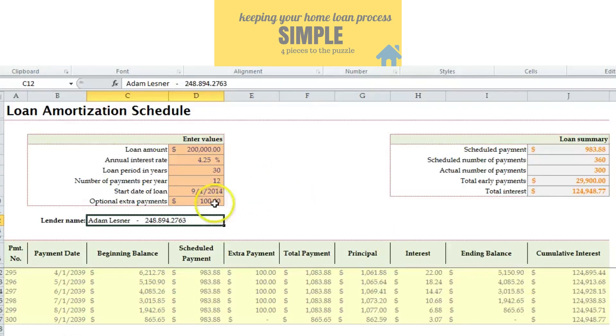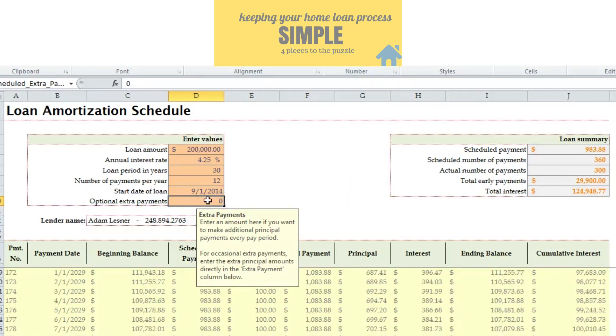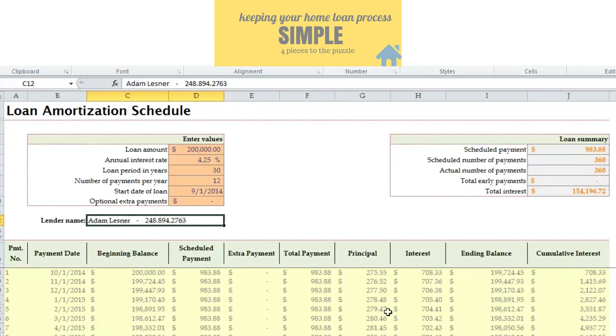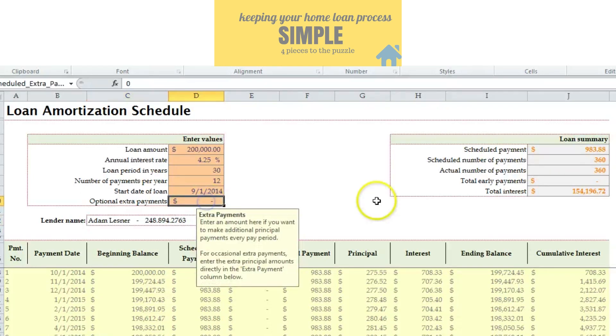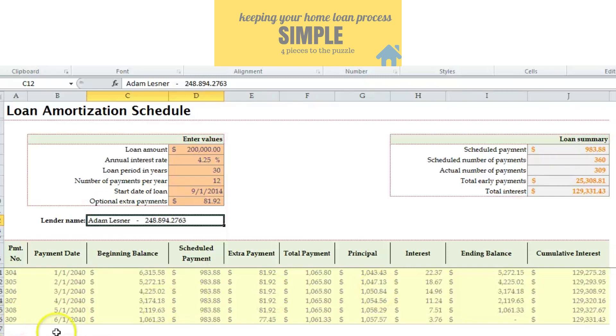Some people say, 'I'll put an extra payment per year towards the principal.' The payment is $983 basically. If you divide that by 12 and do it on a monthly basis, that's $81.92 per month instead of doing it all at once per year. An extra $81.92 a month gives you an extra payment per year towards principal, which cuts it down to 309 months — about 26 years. So it cuts four years off your mortgage by doing an extra payment per year in this scenario.